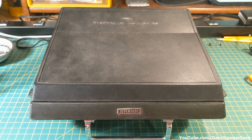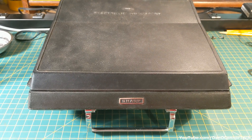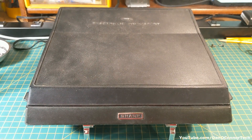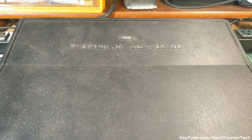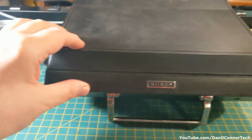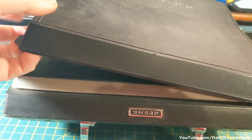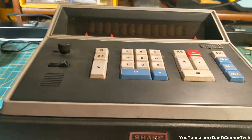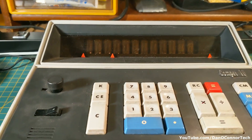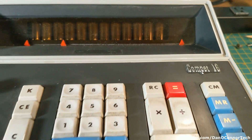Here's a very large and heavy early — I think 1967 — calculator from Sharp. It doesn't work. There's something rattling around inside it and it doesn't get any power. This is the CompPet 16.